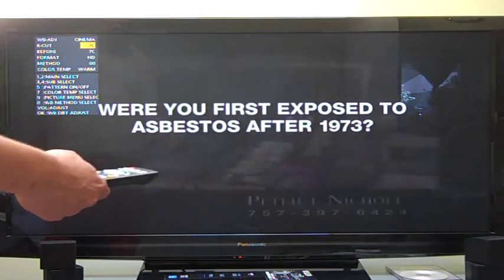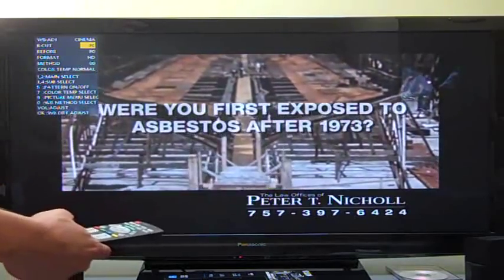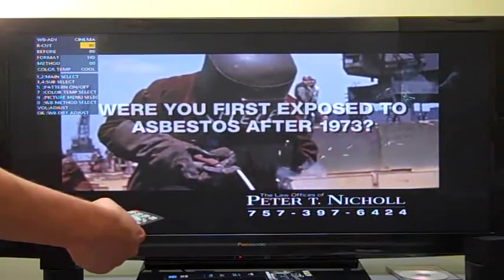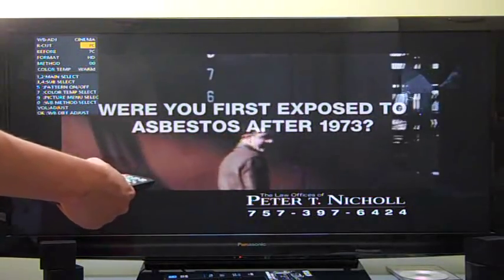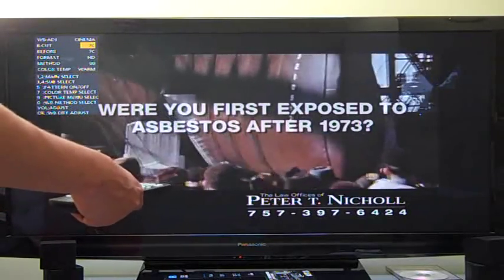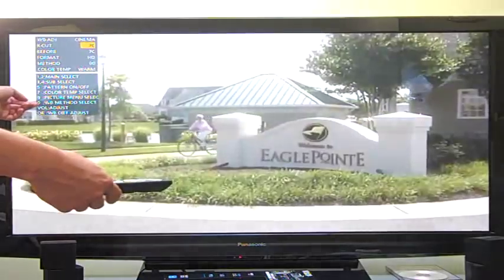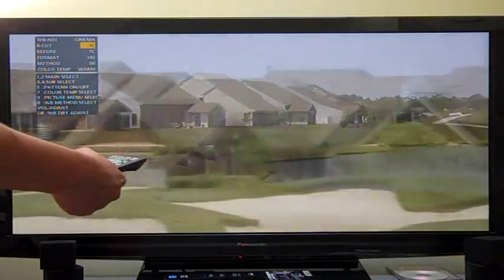Key seven is the color temp select. If I hit the seven key, notice it goes to Normal — that's a neutral color temperature. Then there's Cool, which is a higher temperature in the blues, and then there's Warm, a lower temperature, which is where I'll leave it for now. There's also a method select — you hit zero, and that changes the method select.